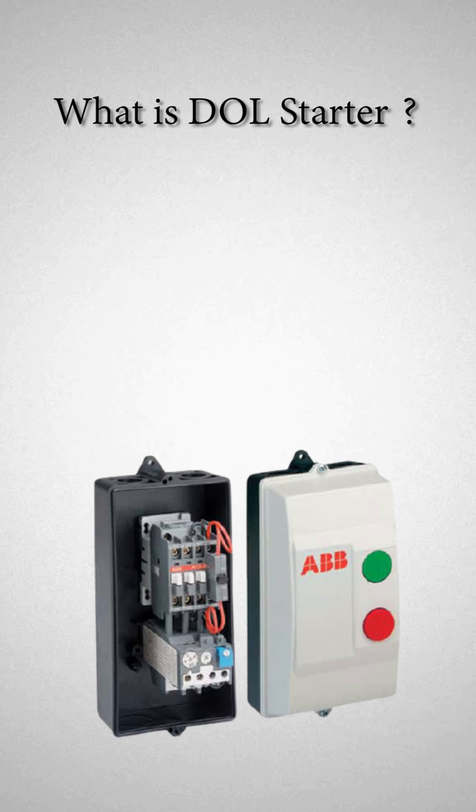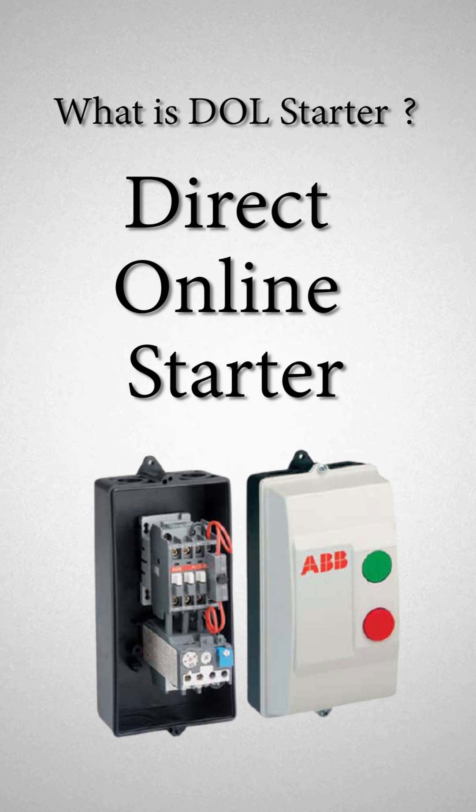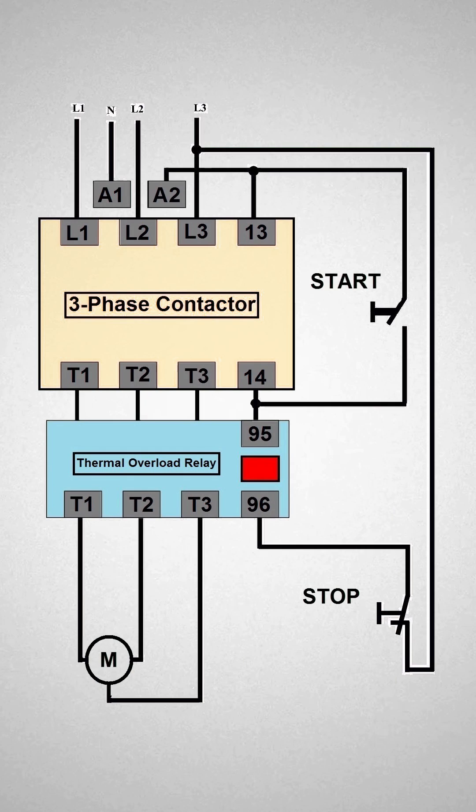A DOL starter, also known as the direct online starter, is a method of starting a three-phase induction motor. In a DOL starter, an induction motor is connected directly across its three-phase supply, and the DOL starter applies the full line voltage to the motor terminals.